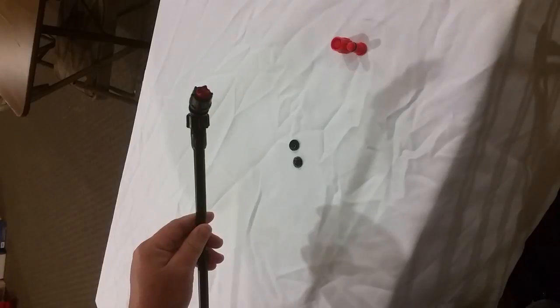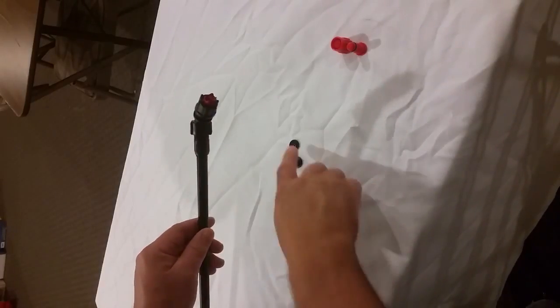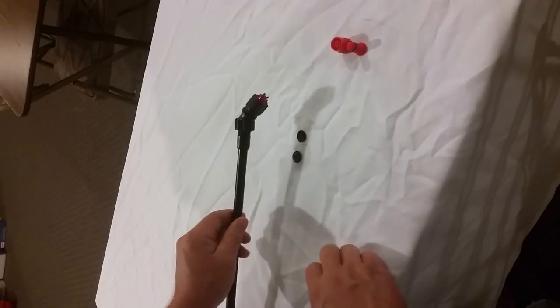And you're done — you're ready to spray using a flat fan pattern. You will follow the same procedure to install either the swirl plate or the jet cap. And that's how it's done.